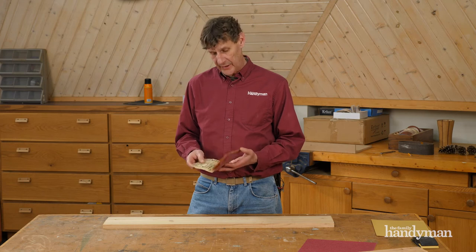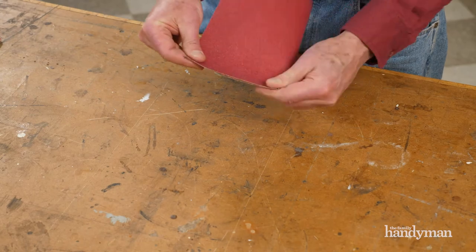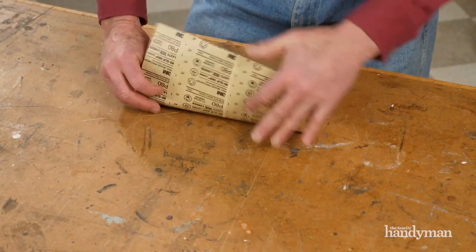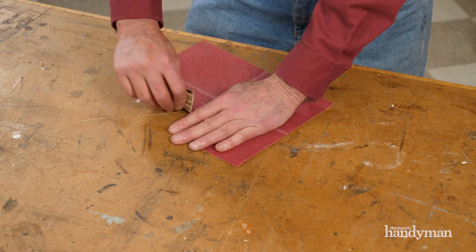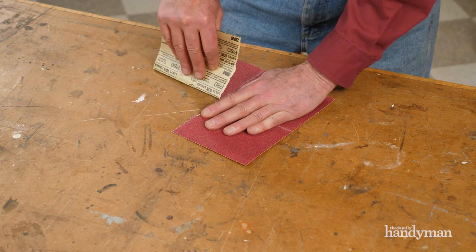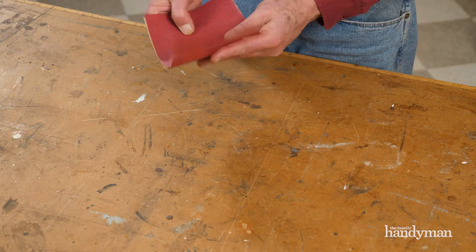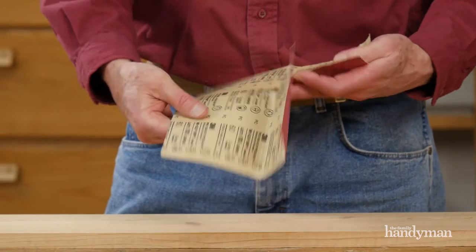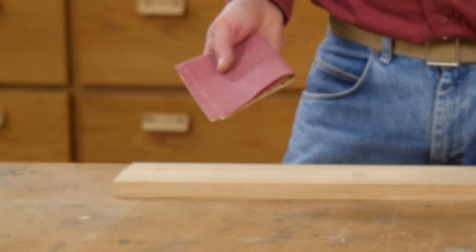If you have some light hand sanding to do, here's a clever way to fold sheets so you can use the entire sheet with no fuss. Fold the sheet in half both ways, creasing each fold as you go. Then make a tear halfway through one side and fold it up again. This method makes it easy to use all of the surfaces efficiently, and since it's folded with the granule sides adjoining the smooth sides, the granules never rub together and wear away while you're sanding. When one side starts wearing out, unfold the sheet and refold it to expose a fresh surface.